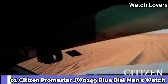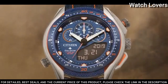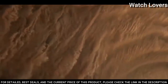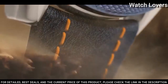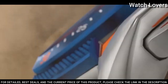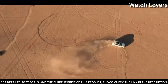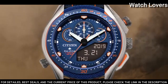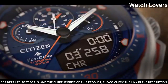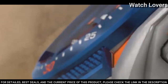Number 1. Citizen Promaster JW0149 Blue Dial Men's Watch. Silver-tone stainless steel case with a navy blue leather strap with bright orange stitching. Fixed navy blue ion plated bezel. Blue dial with index hour markers. Dial type: analog digital chronograph. Eco-Drive movement. Scratch-resistant sapphire crystal. Case size: 46mm. Case thickness: 13.5mm. Water-resistant at 200m.